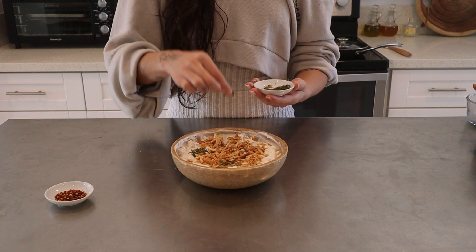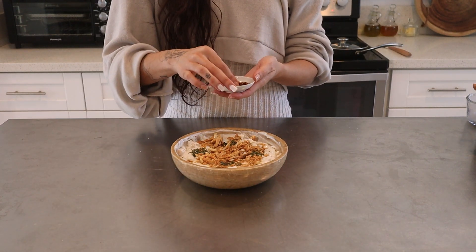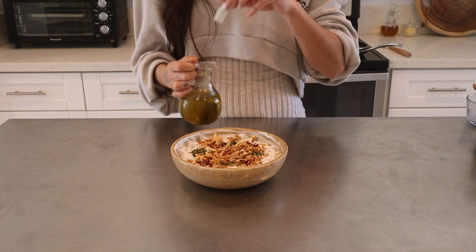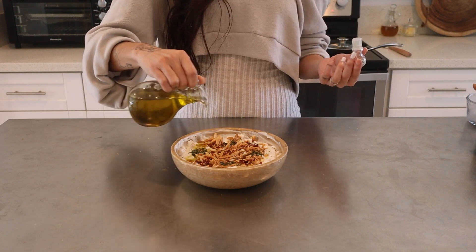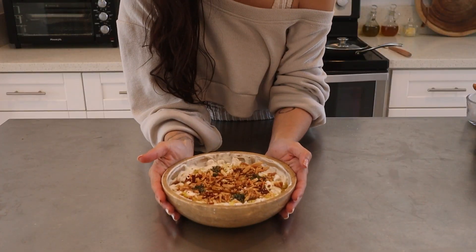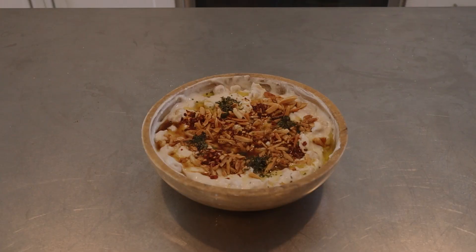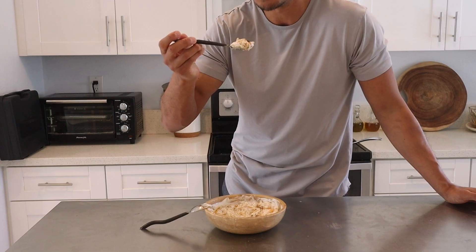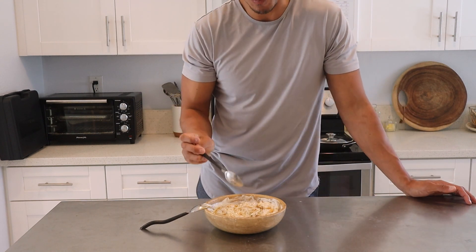Next, I'm going to garnish with dried parsley and chili flakes. We're decorating the Lebanese way. Add a drizzle of olive oil and voila! You've completed the most garlicky, buttery breakfast, lunch or brunch. The sauce mixture is flavorful and creamy and the toasted nuts add a buttery, crunchy texture.